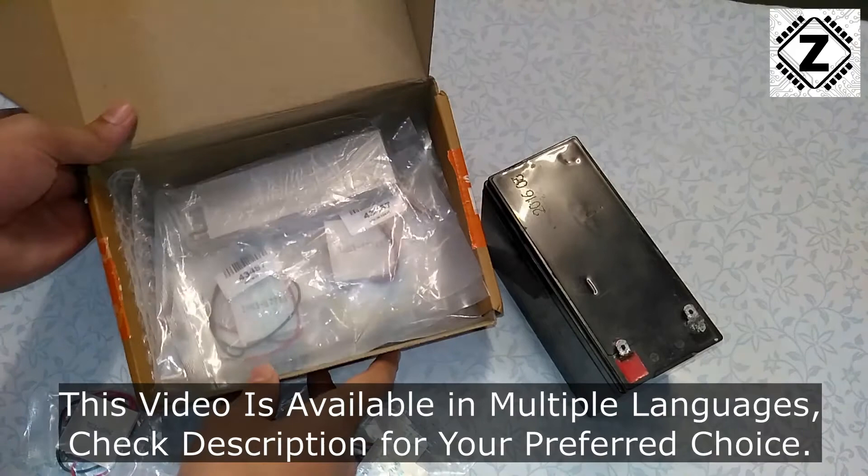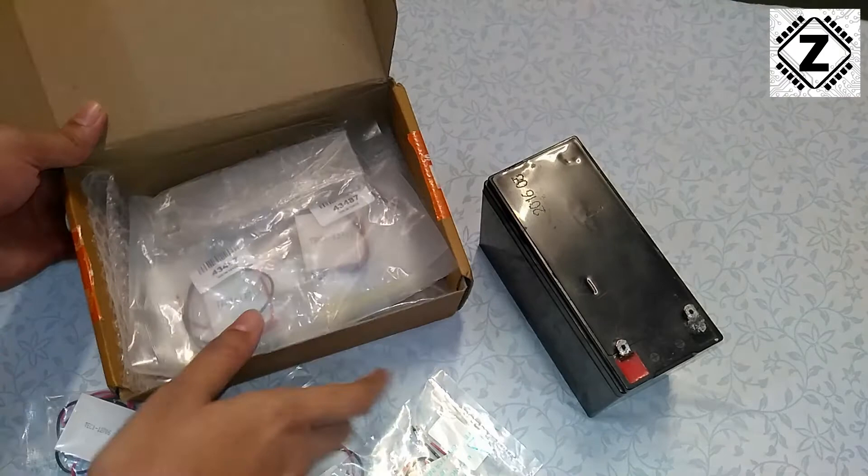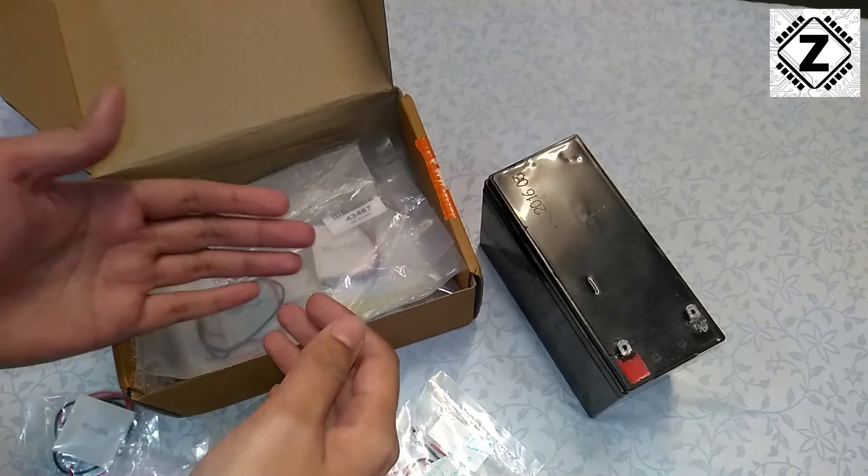Hey guys, hello and welcome to Zen Innovations. What do we have here? It's a nice neat little parcel consisting of various Peltier modules and the associated components. Usually when the courier boy brings this kind of exciting parcel, we get super excited and try to test these modules as soon as they arrive.